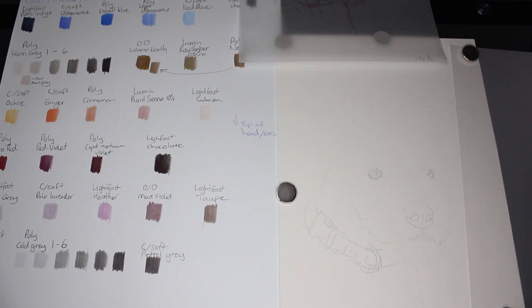G'day everyone and welcome to my art channel Brushes with Bec. I know it has been quite some time since my last video but here I am with another dog portrait for you.